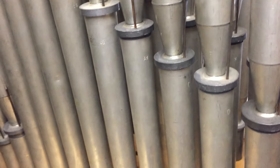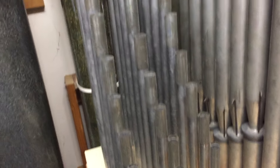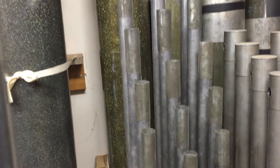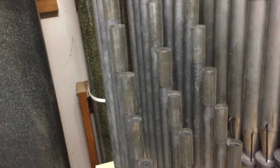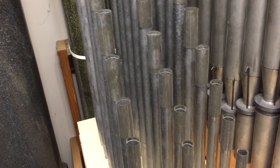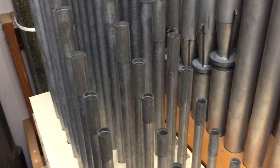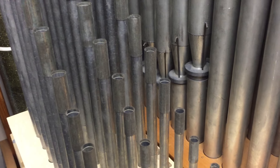Also up in this level is a smaller chest that contains the remainder of the Violin Celeste that goes with the Morton violin. It's an identical set of pipes, both voiced by Archie March, who was very famous for doing string work for Morton.